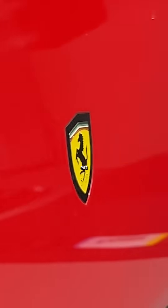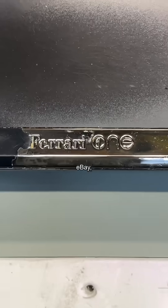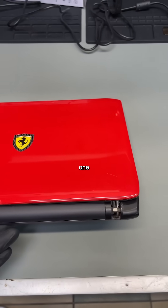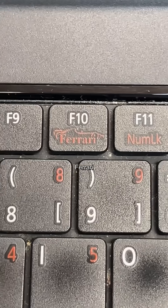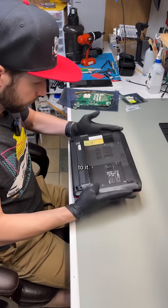I bought a Ferrari — an Acer Ferrari — and well, it needs a little work. But when I found it on eBay, I knew I had to have it, since only one thing can top an Acer and Ferrari collab, and that's an Acer and the greatest technician that's ever lived collab. So let's get to it.